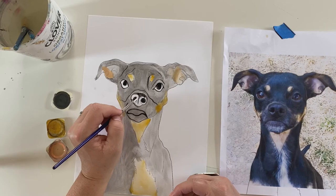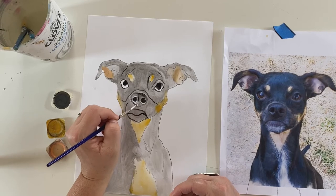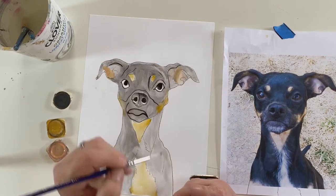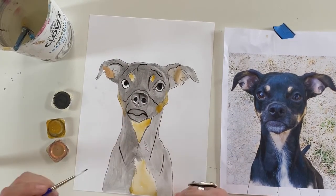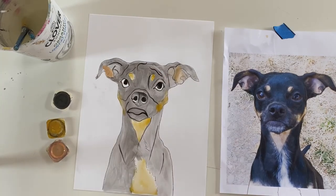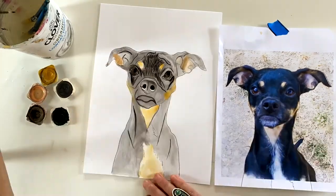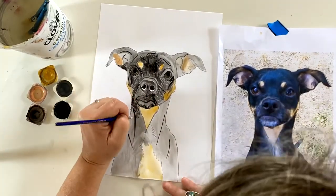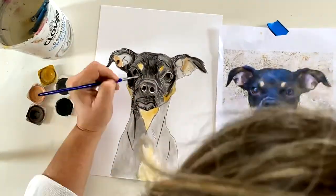Now that I've blocked out the color, I'm going back in with black. I did the pupils of the dog's eyes and the nostrils very dark. I'm using that same black watercolor paint and outlining all those lines that I drew when I traced the image onto the watercolor paper. These lines will vanish, but they give me a reference point to start laying in all the details. Once I've outlined all those lines, I go back in and start laying down little lines all over the dog, looking for the darker areas where I put more brush strokes.